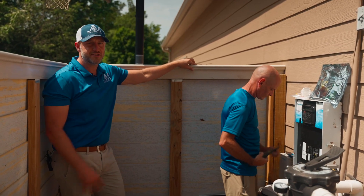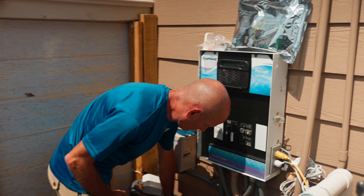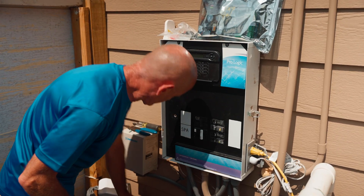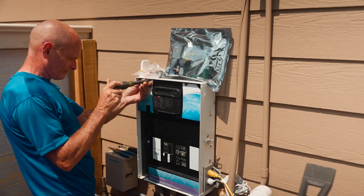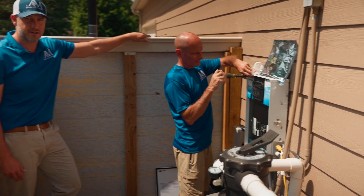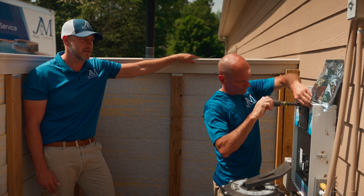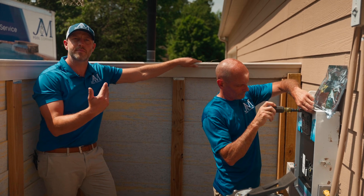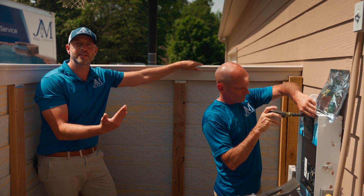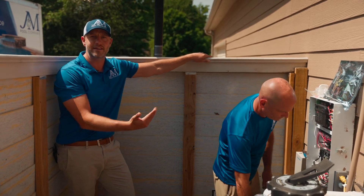So this is Bob, our senior technician. As you can see, he's already beginning the process of swapping out this ProLogic board to the new Omni. The great thing about using J&M is we have the top technicians in the industry. Bob is our senior tech — he educates a lot of the other technicians. You can be assured that everything is going to be done properly, not because we think we're doing it properly, but because we've been trained to do it properly.